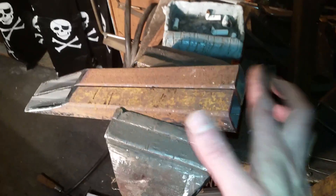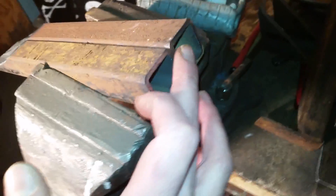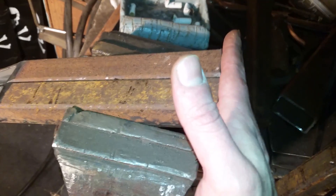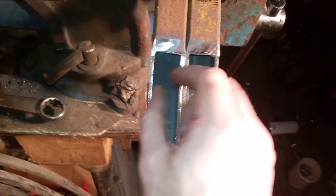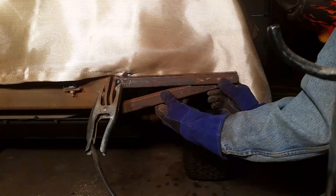I'm gonna grind away just a touch from this part here - I've started already - because I want a slight angle on there since it doesn't sit exactly flat on the plate, it sits a little bit off. So far so good. I've deburred it now so it doesn't have all that stuff hanging all over the place. Yeah, I think it's gonna work.